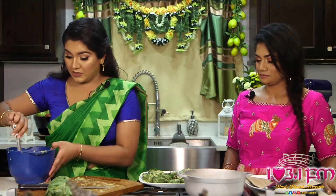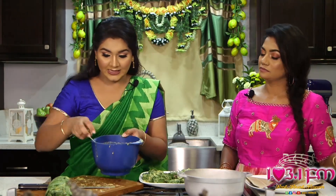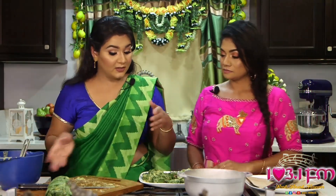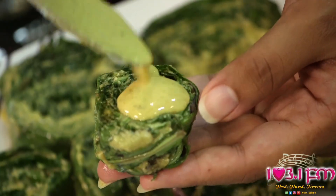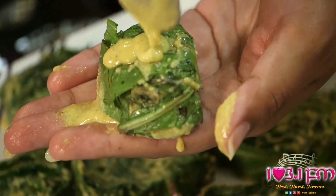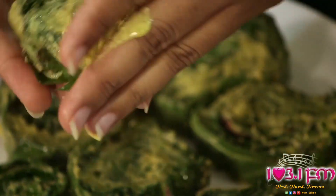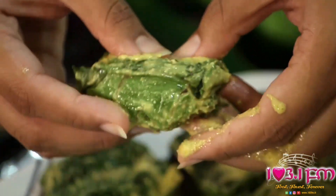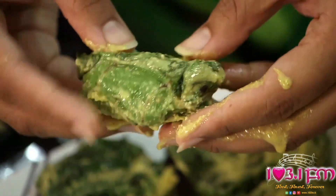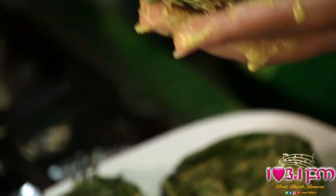We're going to use the paste that we would have set aside and just coat the Sahina. Make sure it's compact and tight and drop them into our oil. Today we're using Lotus soya bean cooking oil and we're going to fry up these Sahinas. We'll coat them nicely with our batter, make sure they're well covered, and we want this to cook all the way through.